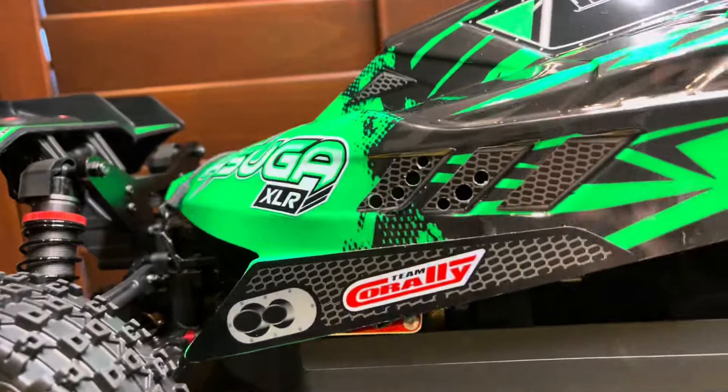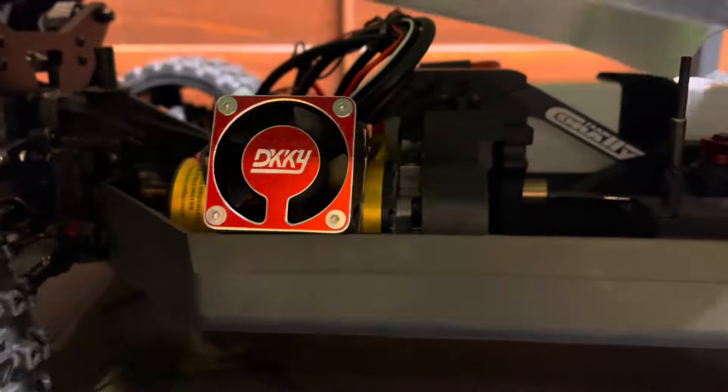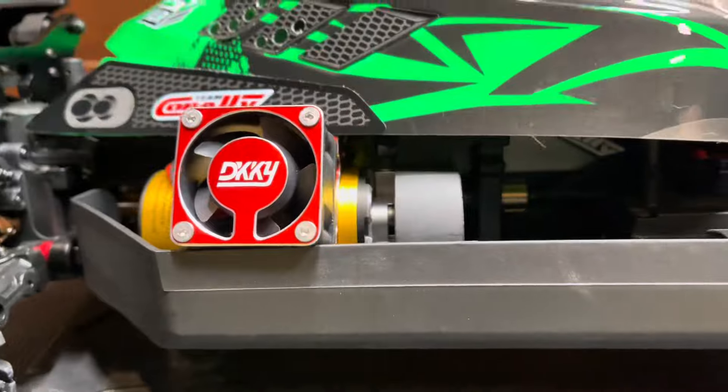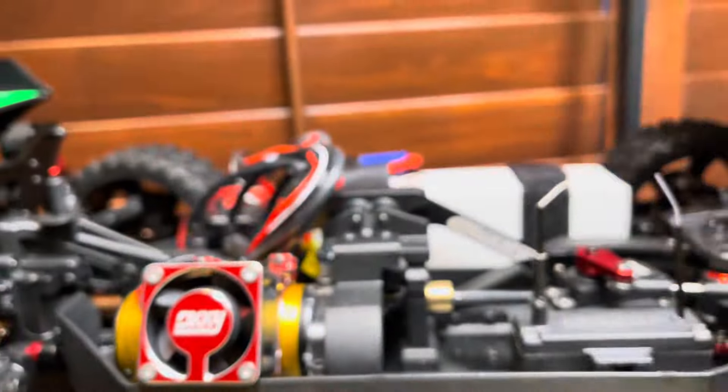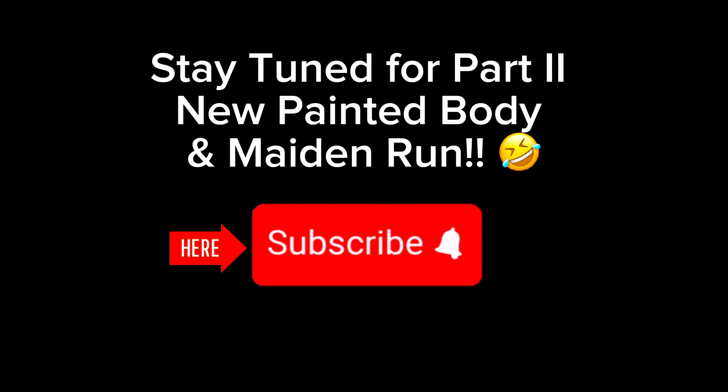I put some holes in it on the side so that my fan can breathe — my fan sits on the side like that. You can see it. No more talking, let's get outside and rip it. I'll see you next time.